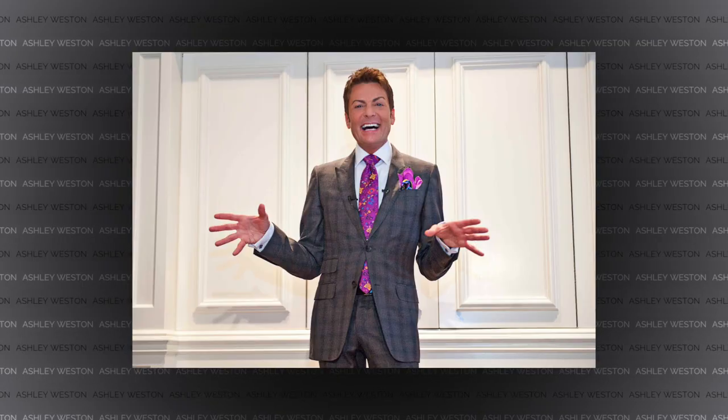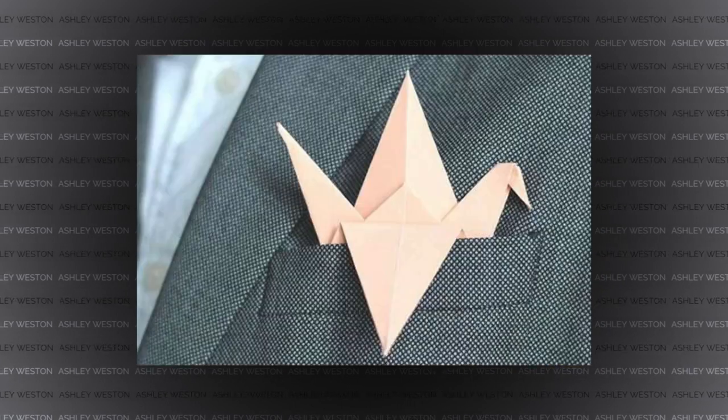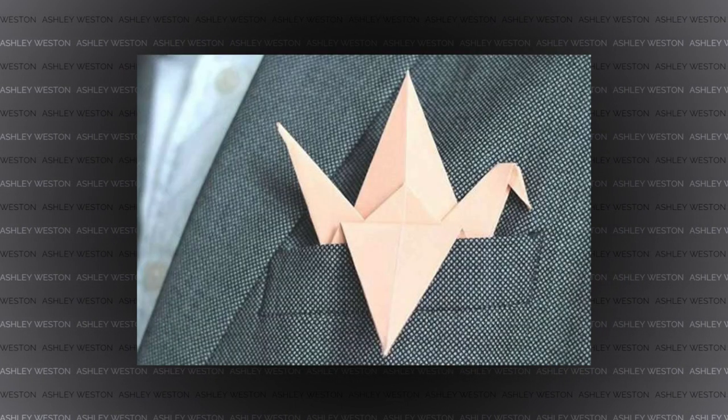So if you're new to pocket squares, the worst possible thing you can do is to go overboard with it. What I mean by that is choosing crazy patterns or colors, or just doing outrageous folds with your pocket squares — there is a very fine line between sharp and tacky. So remember, with your pocket squares, keep it simple.